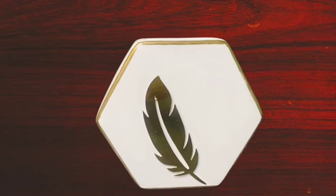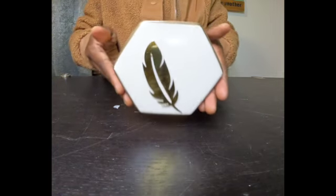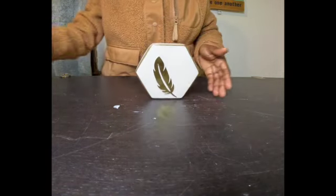And here is the finished product! What do you think, guys? I want you to go in the comment section and let me know how you like this DIY.